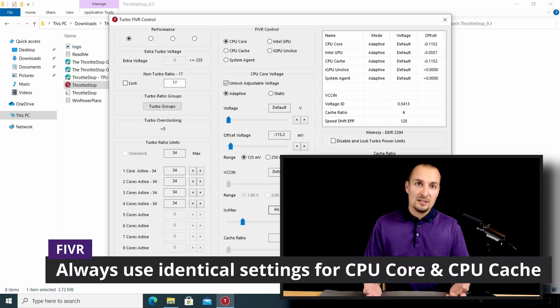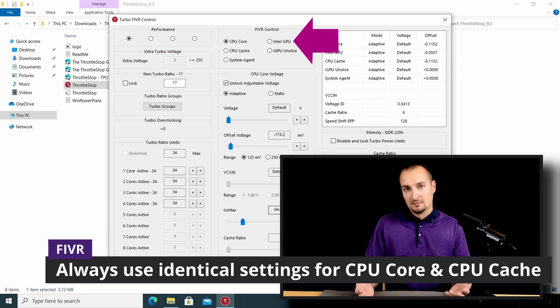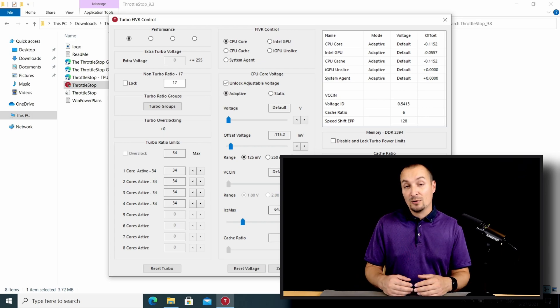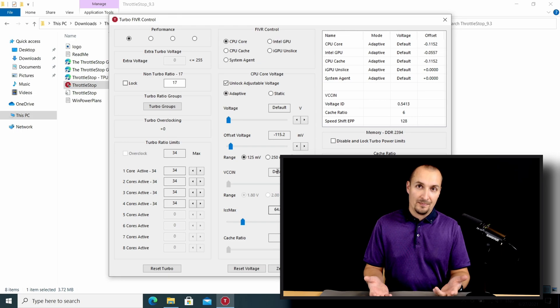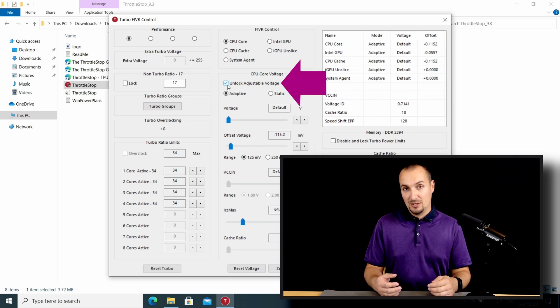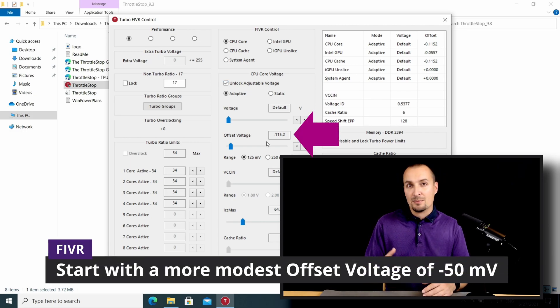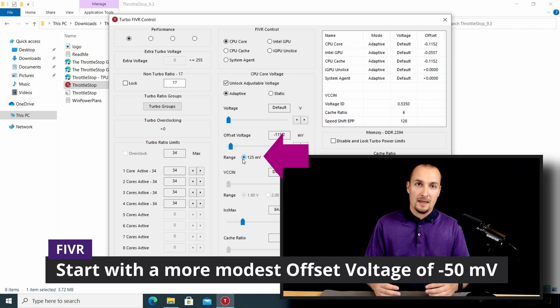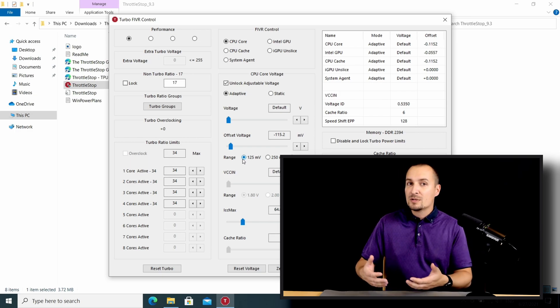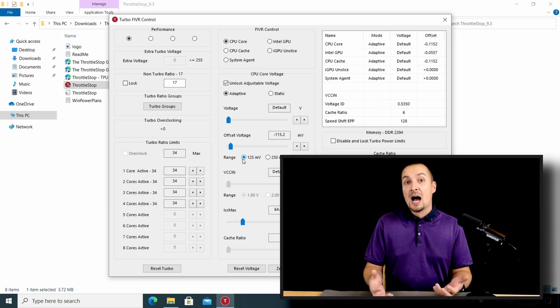You can apply the same method to the Intel GPU as long as you use one. Please note, however, an integrated GPU cannot usually reach as low a voltage target as those of a CPU. In the CPU core voltage section you need to check 'unlock adjustable voltage.' Leave everything as is except for offset voltage. Keep range at 125 millivolts. Now comes the most challenging or time-consuming part. The whole point of undervolting is to find the sweet spot where your CPU can operate at the lowest possible voltage while maintaining high clock speeds.